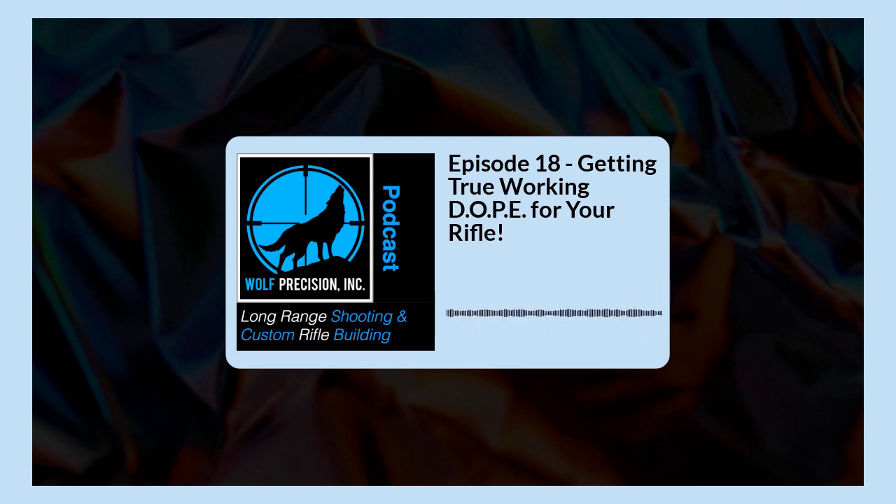We've been shooting long range for a really, really long time — not me personally, but just generally speaking as shooters, whether military, law enforcement, hunters, and so on. This isn't new. However, when it comes to getting working dope for your rifle, this is one area that's still suffering. There's a lot of good information, misinformation, and bad information out there, and a lot of people have their own ideas about what they're doing.